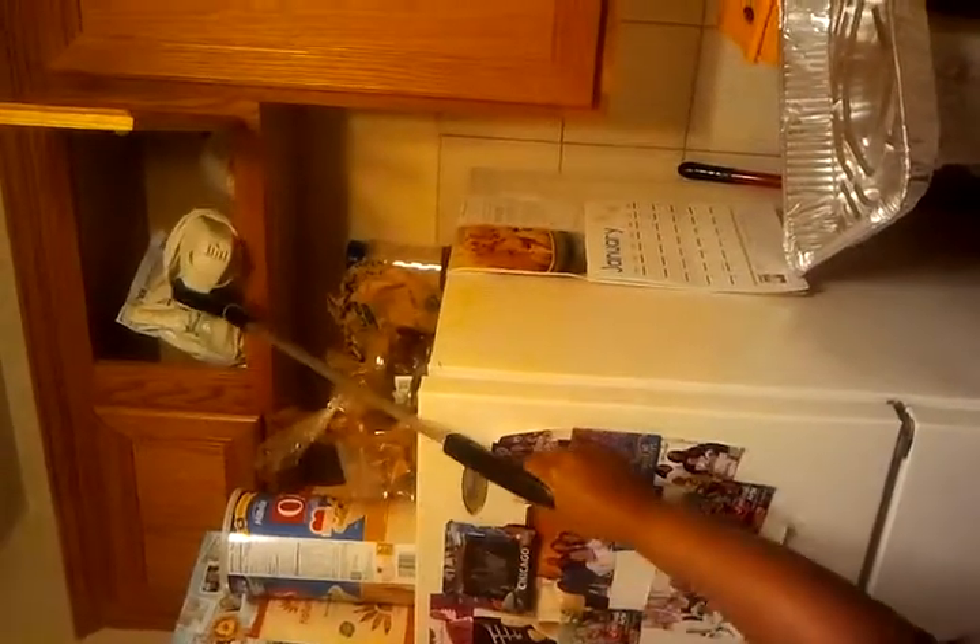Also, I can open up this cabinet, which I cannot reach either, and pull out a hand mixer apparatus. Close everything back.